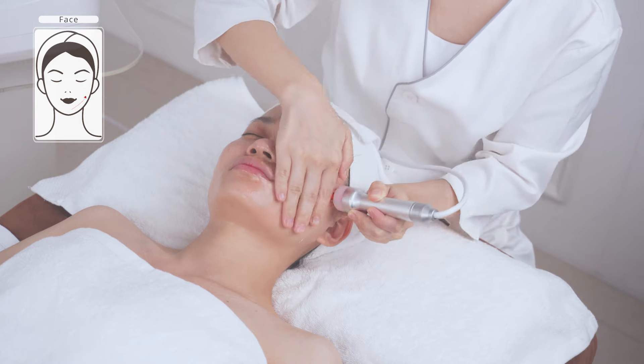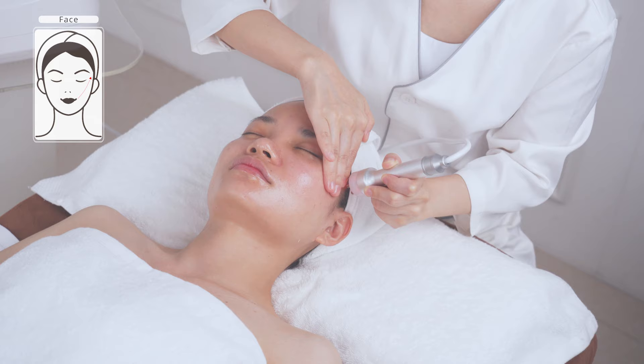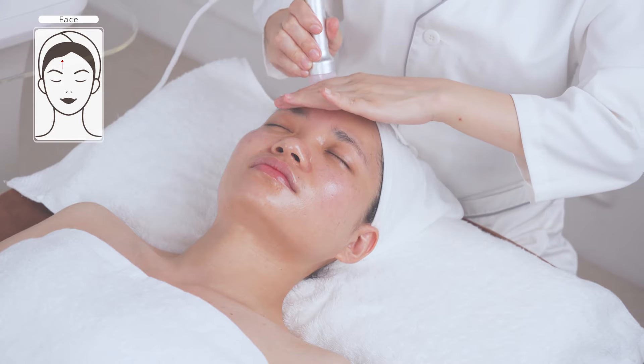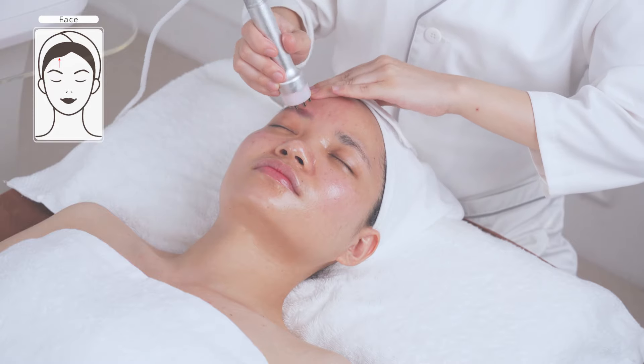Coupled with hand, stroke upwards in parallel lines from chin to earlobe, mouth corner to ear gate, and nose wing to temple — operate for three times. Do the same on the other side. Coupled with hand, lift towards the hairline and forehead, operating for three to five times.